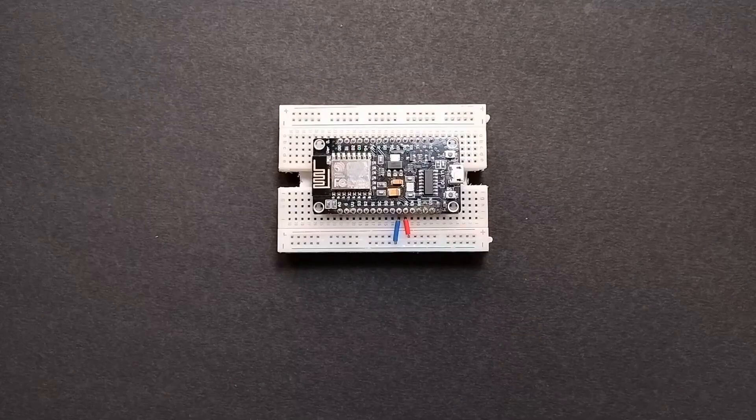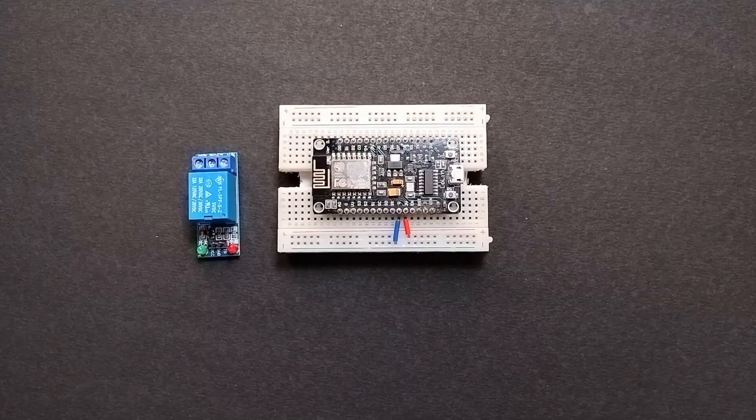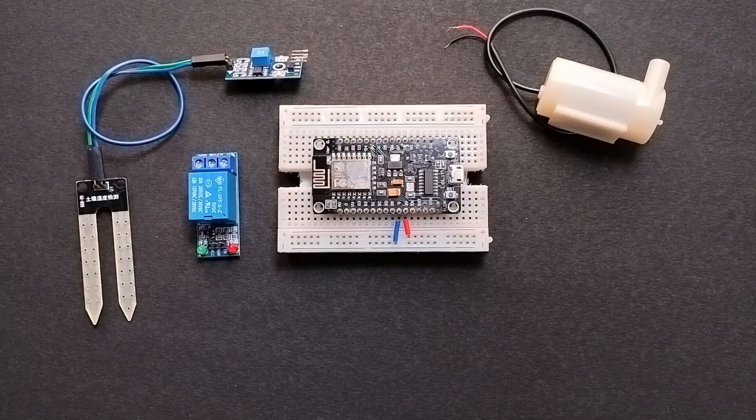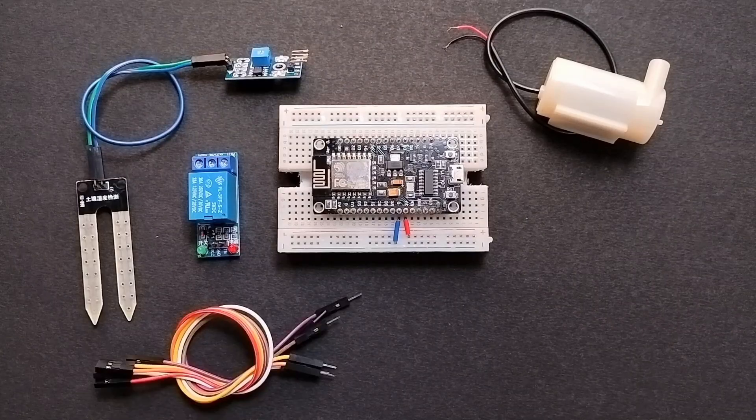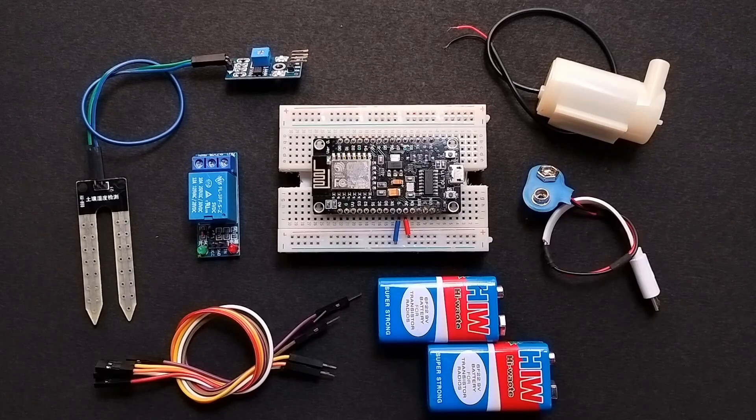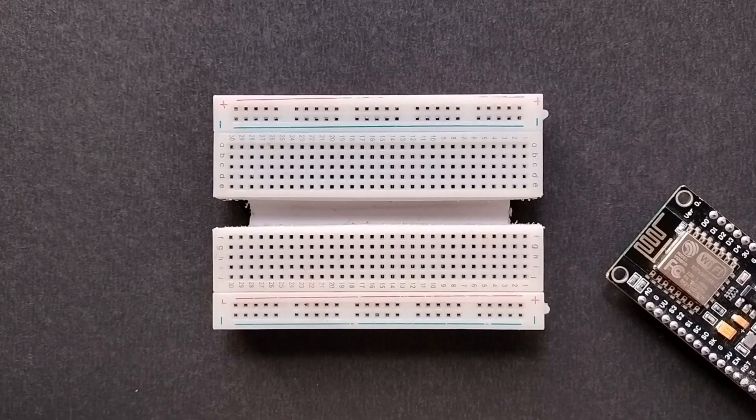For this you will need one NodeMCU with breadboard, one 5-volt relay module, one small water pump with a tube of around two feet, one soil moisture sensor, few jumper wires, two 9-volt batteries with two battery connectors — one normal and one connected with a micro USB cable for the NodeMCU. You can get all these components from a local market or check the link given in the description.